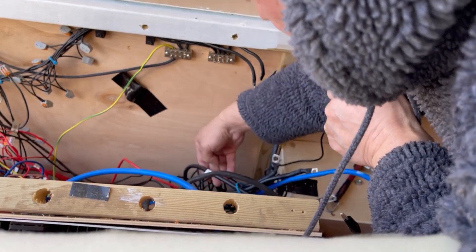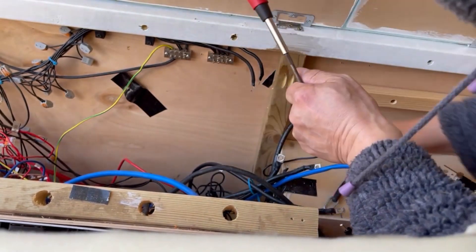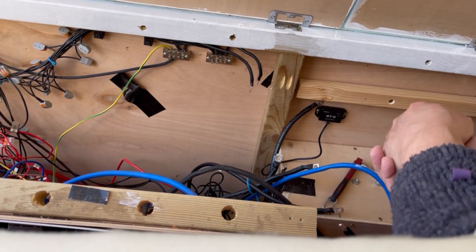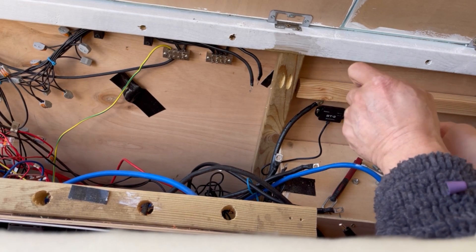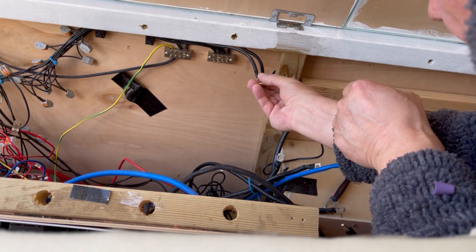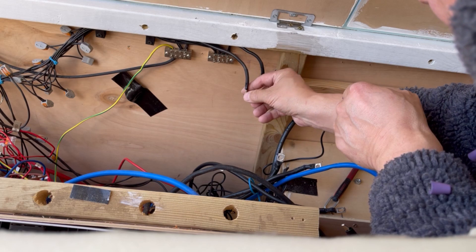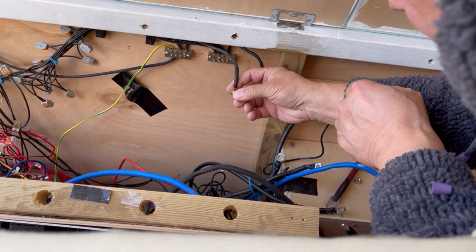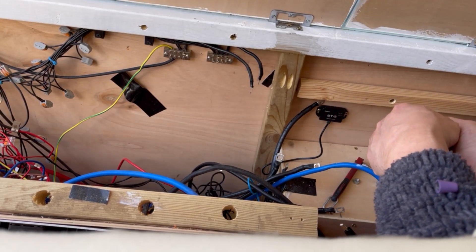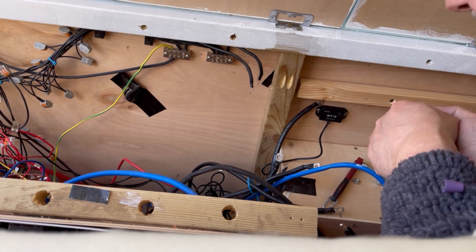Oh so many wires - I'm going to have to do some major tidying up while I'm doing this. Some of these aren't going to fit through this hole, so I'm going to have to go and get my crimping tool and change all these ends because they're not going to fit on, which is a bit of a pain but needs must.